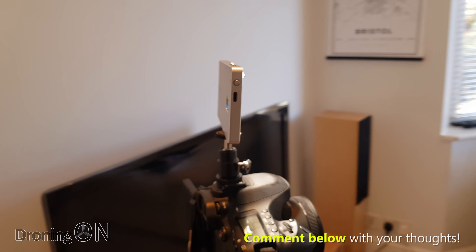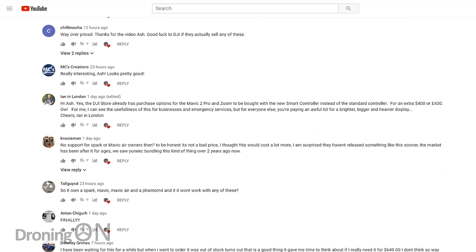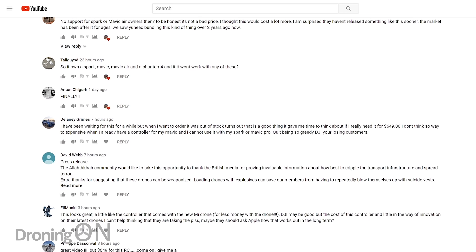Our last video announcing the smart controller got a load of comments. Many of you gave your views on the positives but also the negatives, and in this video we're going to run through and summarize what is wrong with this new smart controller and what possibly can be looked at for improvement.